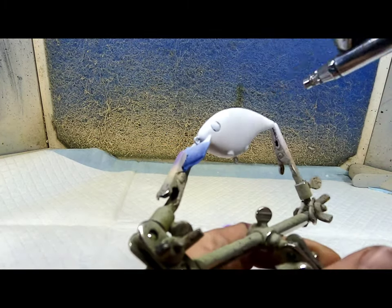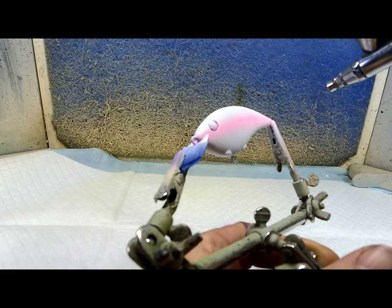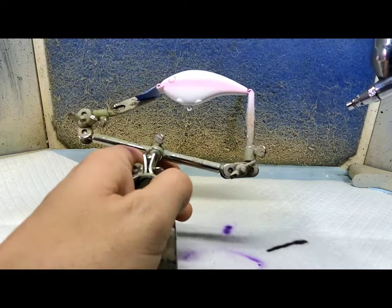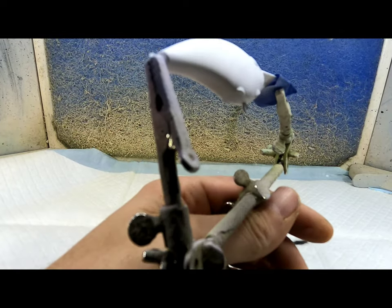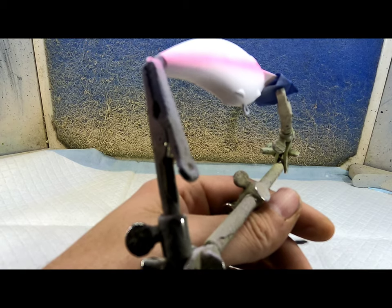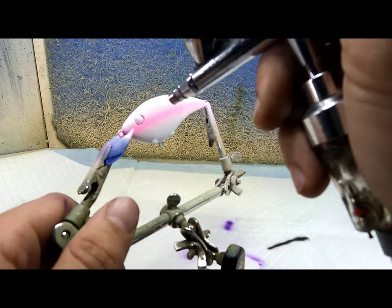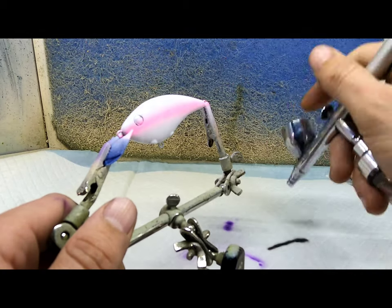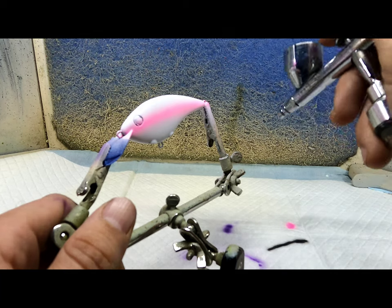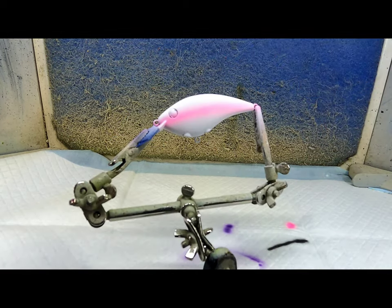I'm just gonna spray this straight down the middle, just one line. And now we're gonna heat set that.